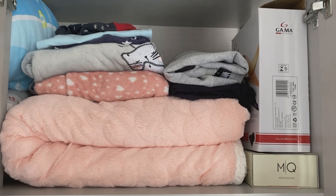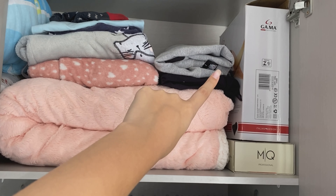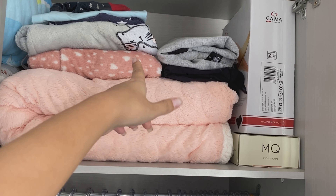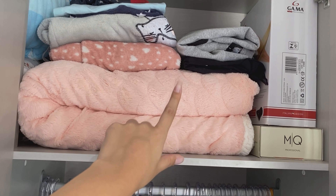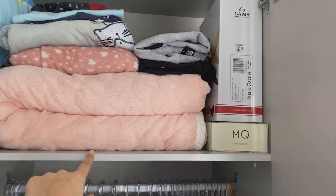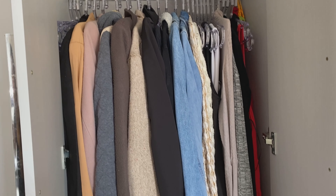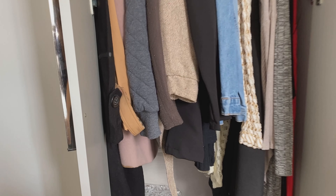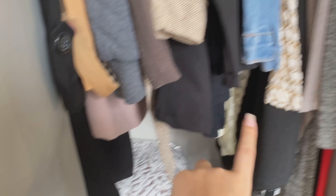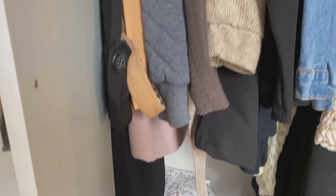Aqui em cima ficou assim. Isso aqui são os pijamas que eu estou usando, de calor ou de frio. Aqui é o moletom — eu só tenho esse moletom, não gosto muito. E aqui é uma camisetona que eu uso pra ficar em casa. Aqui é o cobertor que eu não uso muito. A caixa da chapinha, o secador tá aí dentro. Eu descobri o porquê de não tá alinhado aqui embaixo: aqui é casaco de frio e aqui é roupa de calor. Aqui é vestido longo, macacão. Por isso que aqui tá assim.